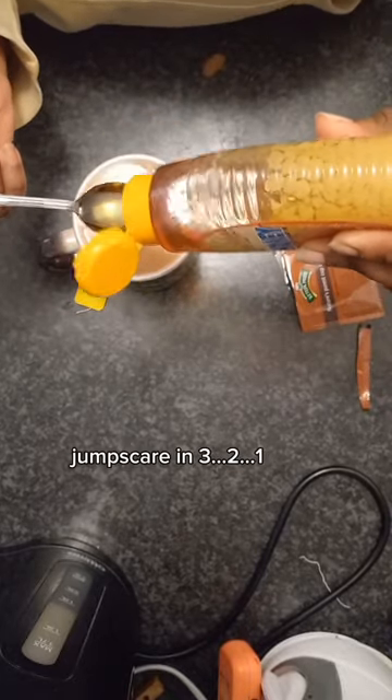Added the milk and mixed in some honey, just a teaspoon. I ended up actually adding another teaspoon. And that's me tasting it.